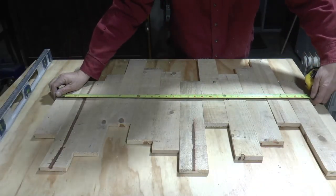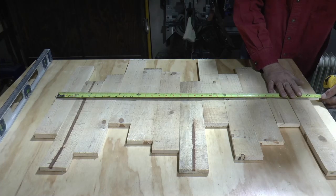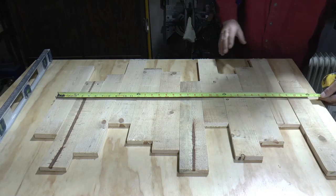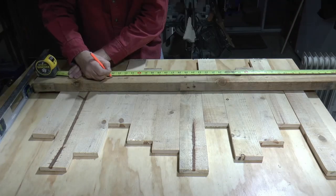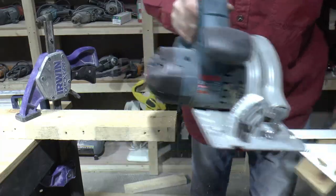Here I've laid out the cut pallet boards into a random pattern that I think will look pretty cool when it's finished. Measuring across all 12 boards to get the length I need to cut the 2x4 shelf at, and I will have to switch to the circular saw for this cut — I'll explain why later in the video.